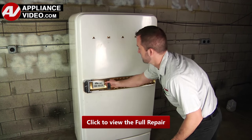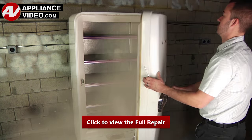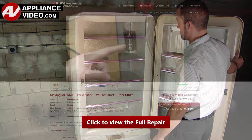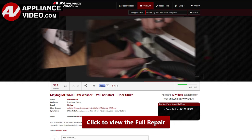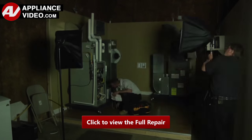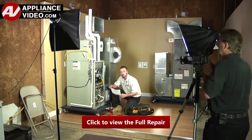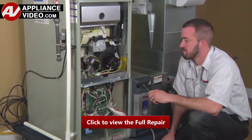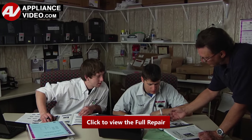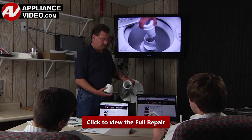Whether you're up against an uncommon repair or the latest appliance on the market, our videos have been created with you in mind. Our growing library of videos have been produced using our factory certified technicians who have extensive infield experience over the past 30 years. ApplianceVideo.com provides high-quality repair videos that anyone can follow, regardless of their skill level.